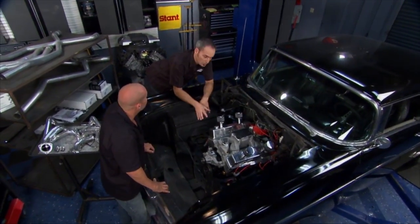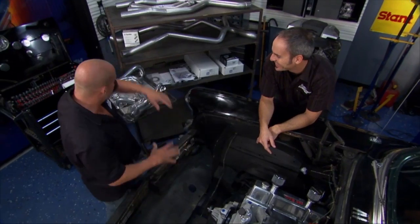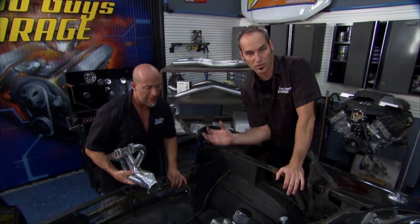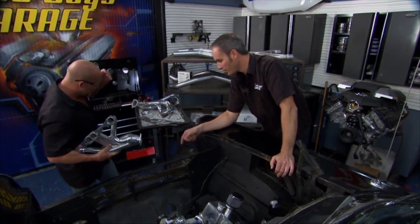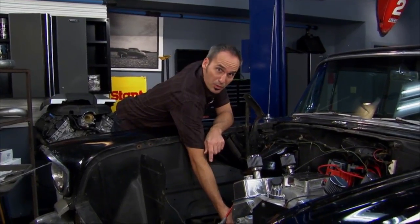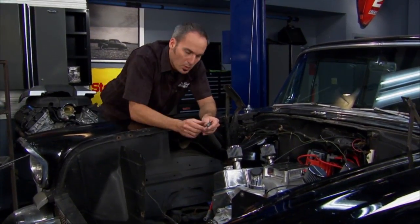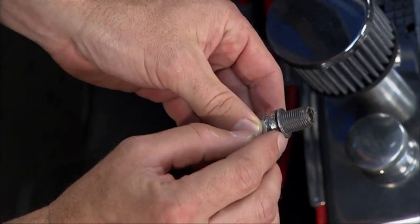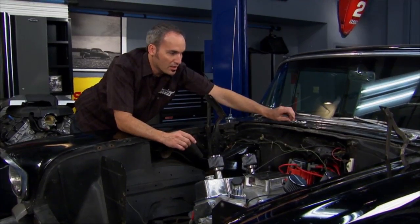First things first — we've got our nice stroker small block making some serious power, made it to our transmission, but they're sort of hanging out alone. These guys need some friends. How about motor, meet header. So we're going to mock these up just to get the exhaust routed. The first thing you want to do is pull all your spark plugs out, because you'll end up smashing probably at least several of the ceramics just feeding the headers up in there. Anti-seize is a good thing, but too much anti-seize could wreak havoc on your ignition. Make sure when you put it on your spark plugs, just get it on the threads — not on the strap, not on the electrode or the ceramics.